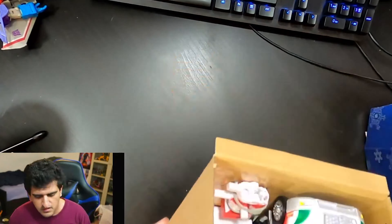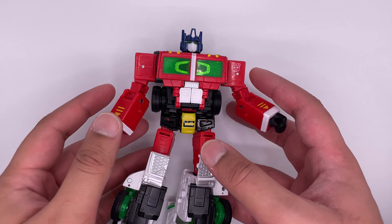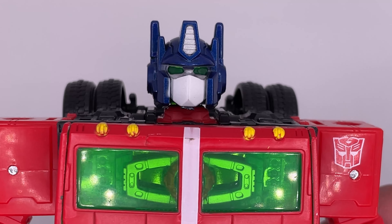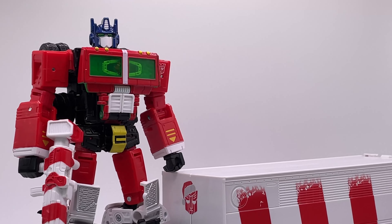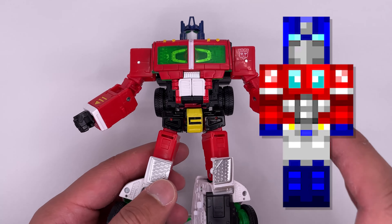I actually unboxed the figure on my stream — I'll be streaming more so make sure to watch those. That is a threat by the way. Here is the figure and I honestly really like it. This head sculpt is probably one of the best head sculpts I've seen of Optimus. The mold on this figure is completely new — it's very clean and sleek, and it still has that blocky G1 look to it.